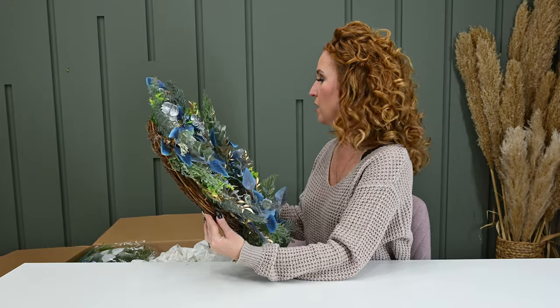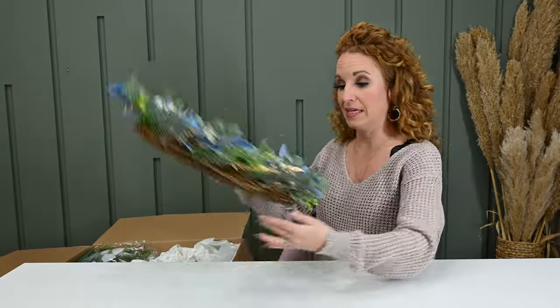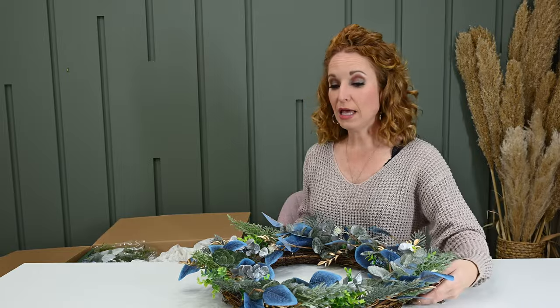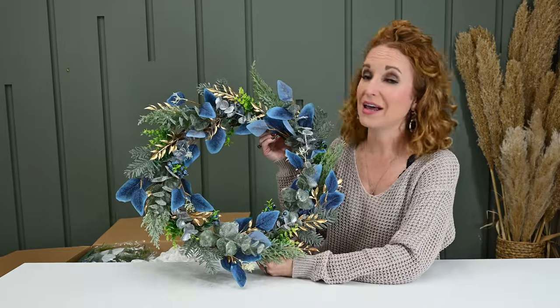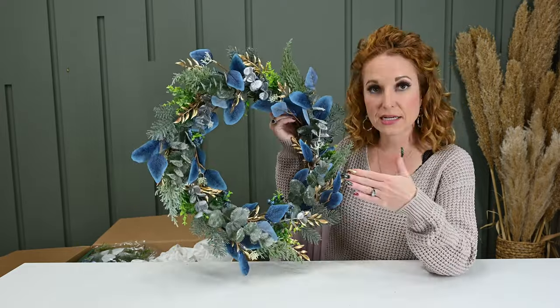Everything is faux in this one. So if you wanted to hang it out on a patio, put it as a centerpiece on an outdoor table, hang it on a front door, or hang it on a brick wall — it would be more able to withstand. I'm not saying Just Greenery recommends putting these outdoors, but any of the ones that don't have specialty drieds, I have put outdoors and had no problems. Protected covered outdoors.